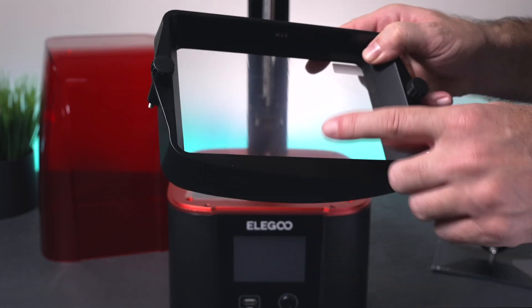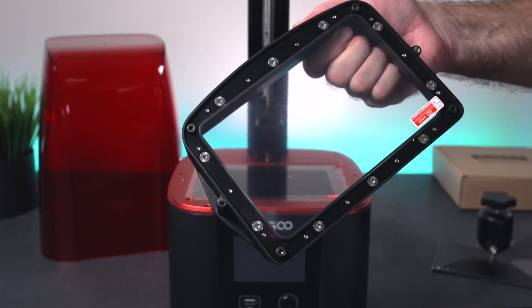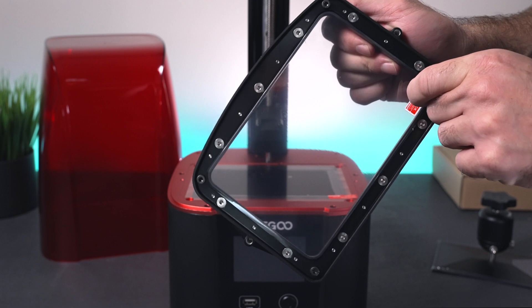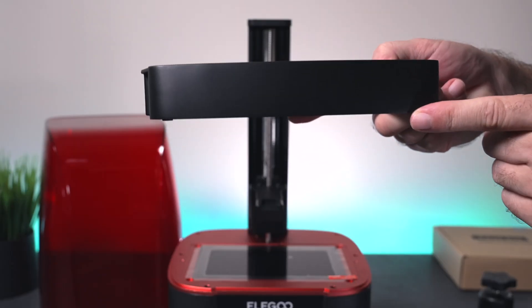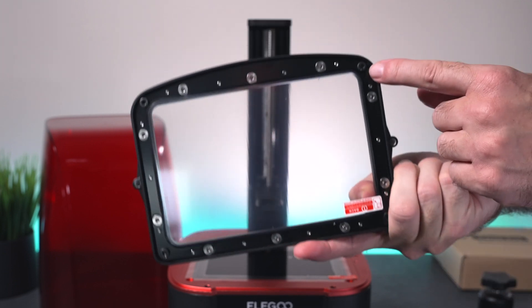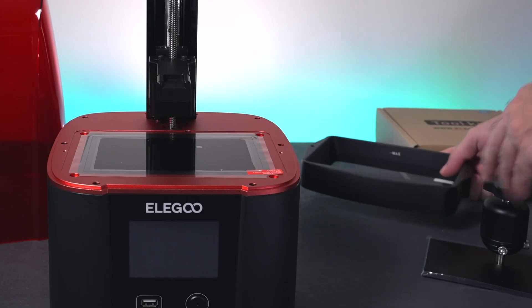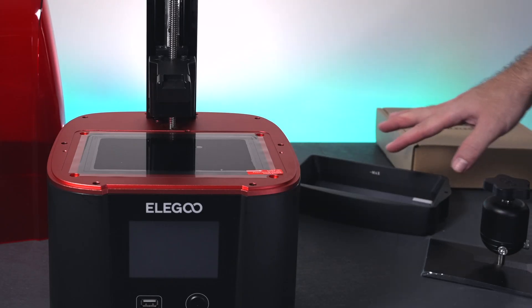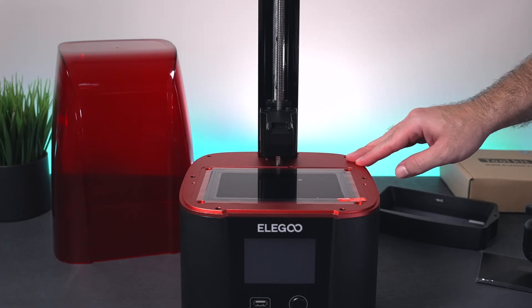We've got the FEP film inside. On the back side you can see that you can release these bolts and change out the film. There is a protector that we need to remove before we put it back in. And a nice little detail — there are tiny feet on the four corners, which are these four bolts here. That makes it nice because you can set it down without the film touching the bottom of the table. I like to see attention to detail like that.